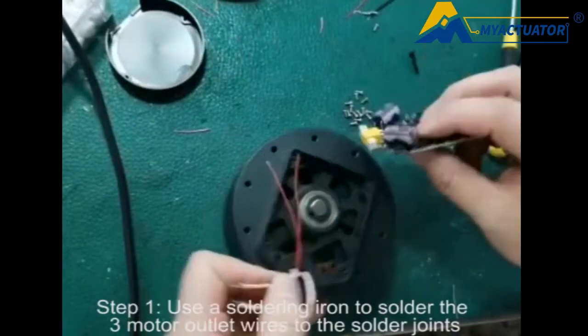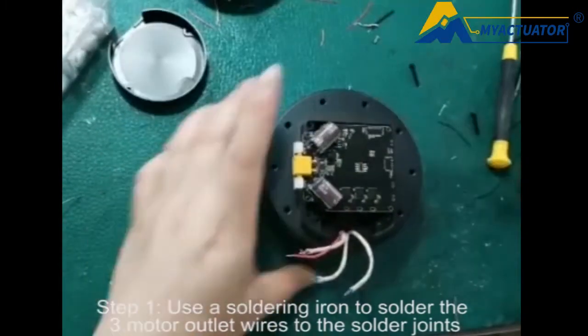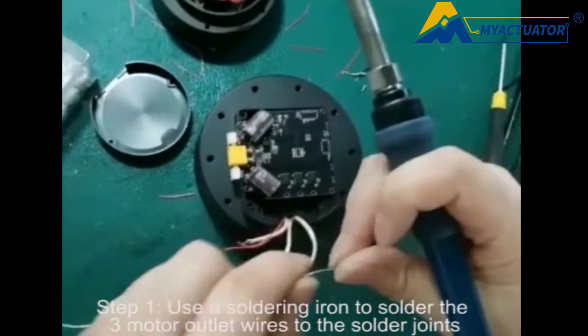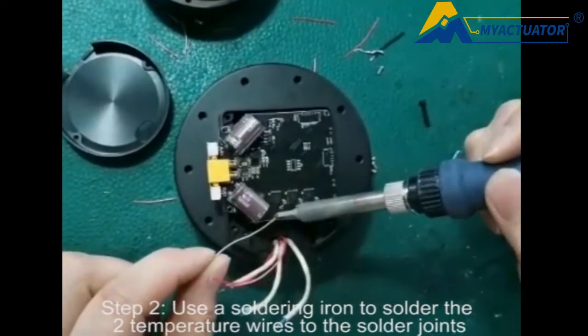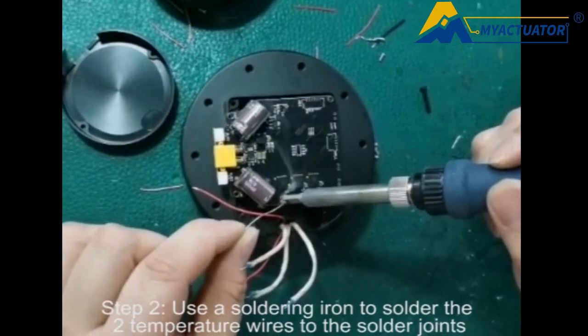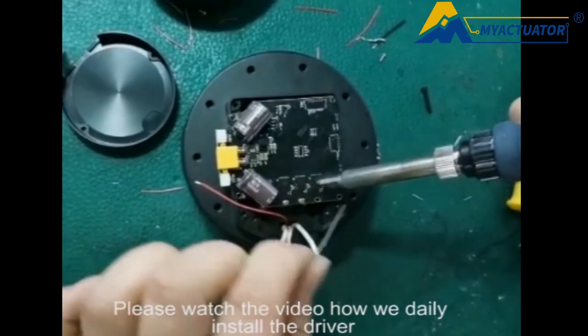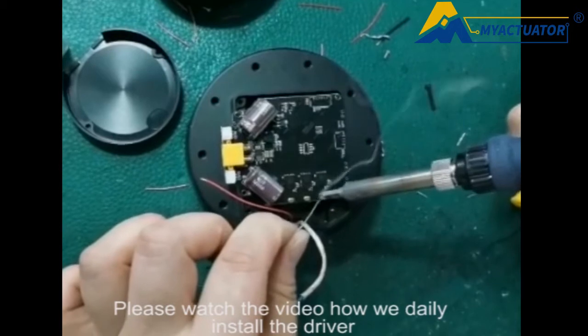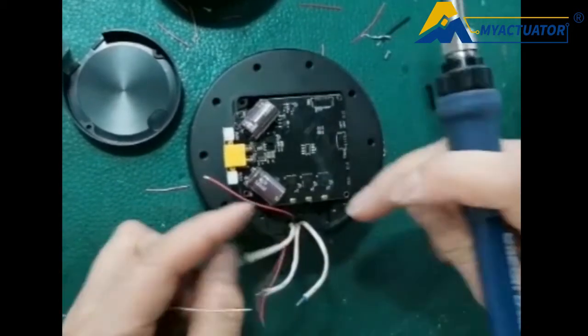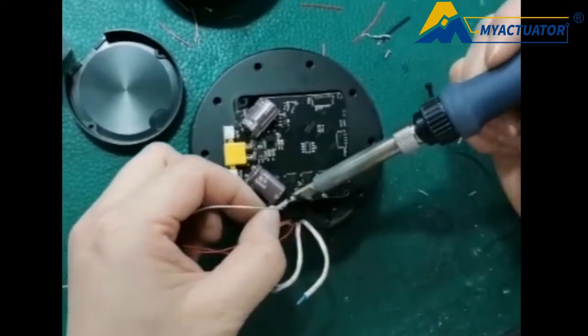Step 1: Use the soldering iron to solder the three motor wires to the solder joints. Step 2: Use the soldering iron to solder the two temperature wires to the solder joints. Please watch the video to see how we install the driver.